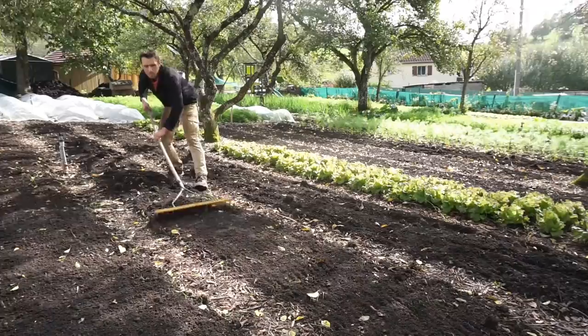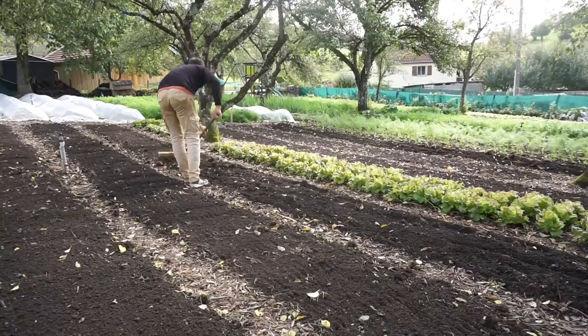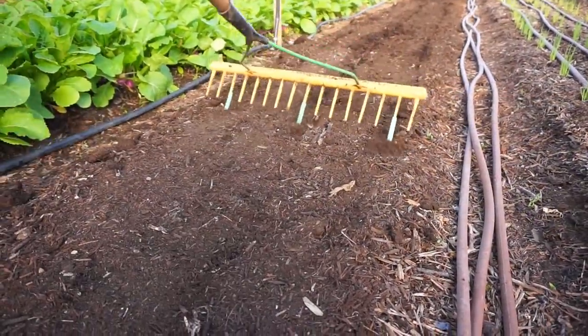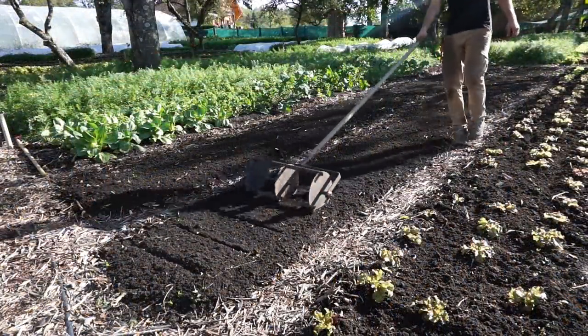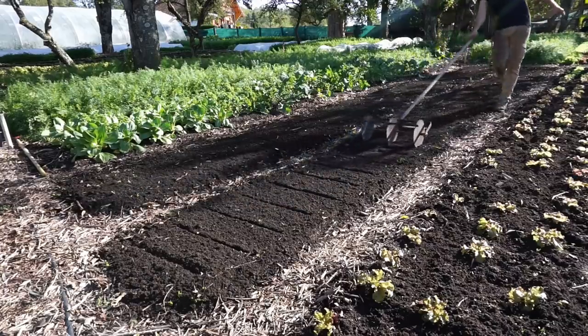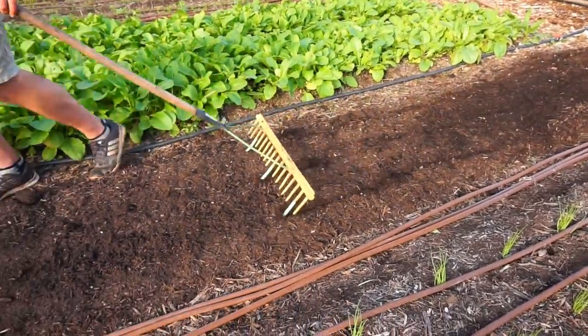Once we've done that, we need to mark out the spacing so we know exactly where we have to transplant the crops. For this you've got three options: you can use a rake with polytubes on it, a bed roller with a dibble system, or something called a gridder. When we initially started out, we used both a 75-centimeter wide rake with polytubing placed at the row distances, as well as the bed roller with the dibbles. If you're just starting out on a budget, I would go for the rake with the polytubing installed on it.